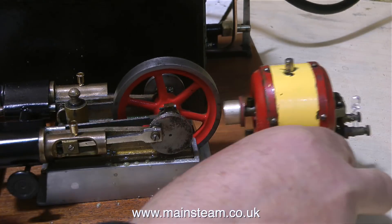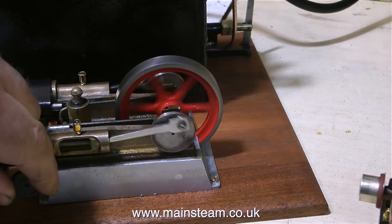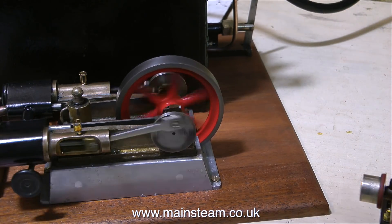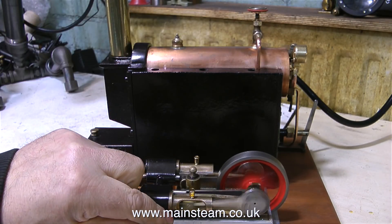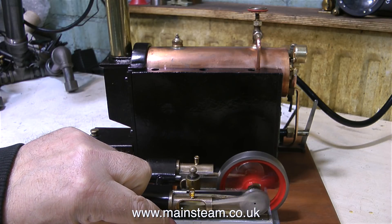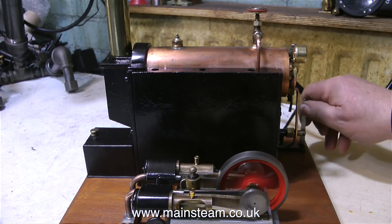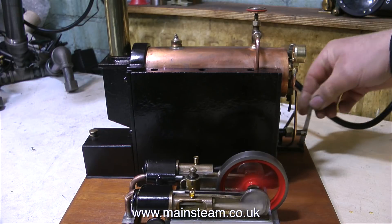I thank everyone who's taken the trouble to write in and ask me how much I want for this plant, but the answer is it's not for sale. I'm going to give it back to the man who gave it to Simon Hudson at the STEAM workshop in the first place, because I feel that it's part of his childhood. When I first started making this video series, I commented on how horrible the paint was, and I received a comment from a viewer by the name of Adrian, who said he painted it when he was 13 — and Adrian's now in his 50s. So it was at that point that I decided I would give the plant back to him once I'd finished it.